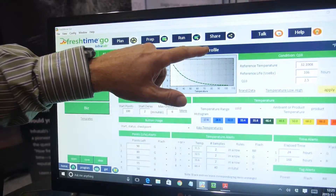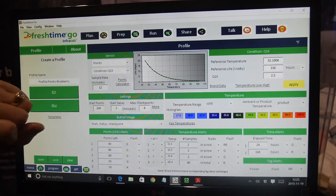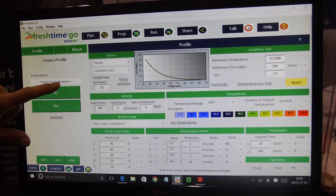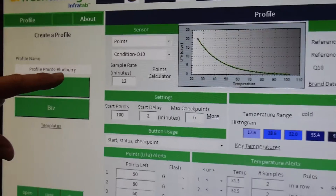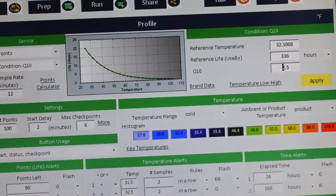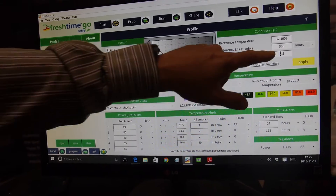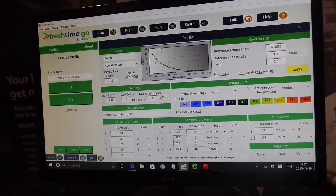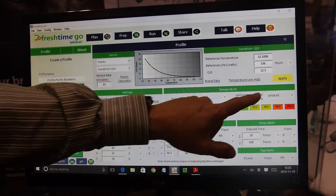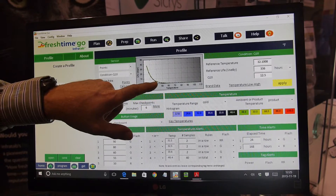This is the profile of a tag, which consists of various features. The major feature is the temperature profile. What we're looking at right now is the temperature profile of blueberries. Blueberries have a Q10 of about 2.5. The Q10 is the rate of change of degradation for a biological substance. If I was going to be testing ice cream, I'm going to guess that ice cream is about 12.5 — I press the apply button and we now have ice cream capability.